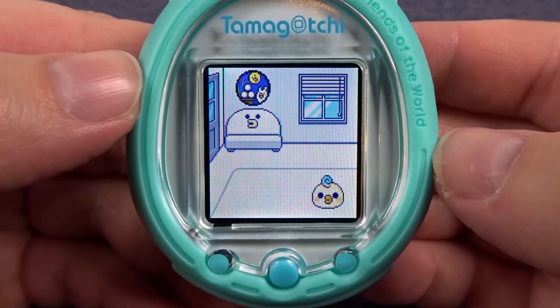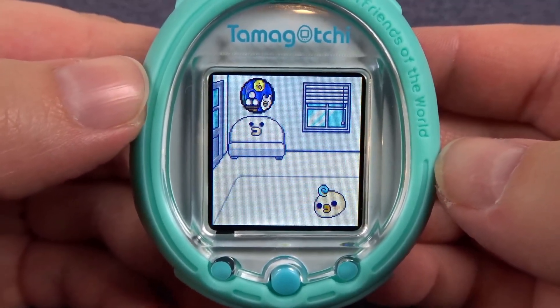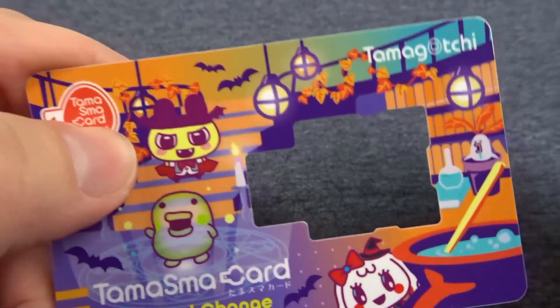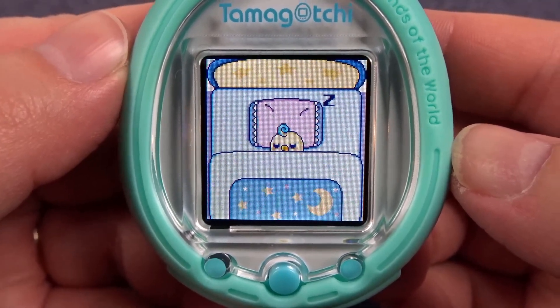That's all there is to it. I am so excited for this card, so excited for Halloween, and I'm going to do my best to get a Tamagotchi vampire. I think that is just the coolest. And it looks like my Tama is now asleep.